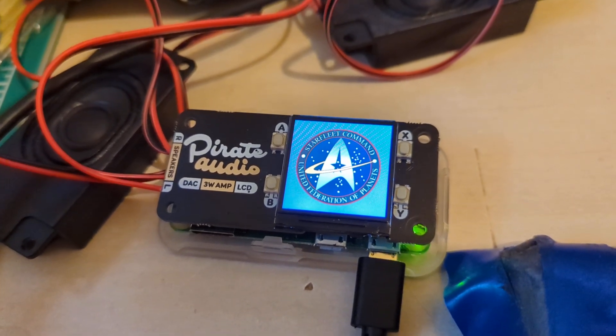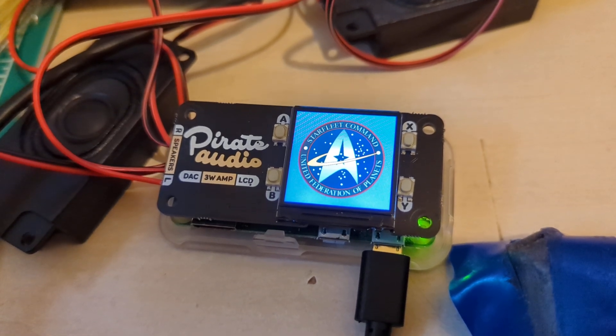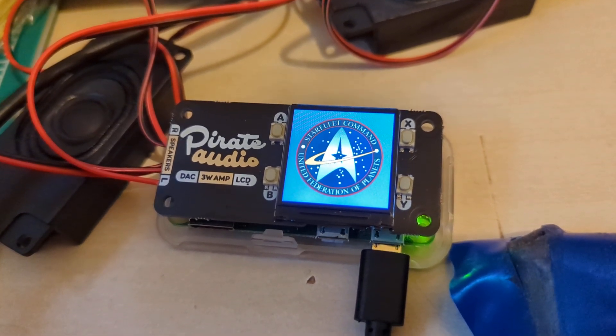Hi everyone, this is a project I've been working on for a friend. He's built a large-scale Star Trek Voyager model, and this is to go along with it.